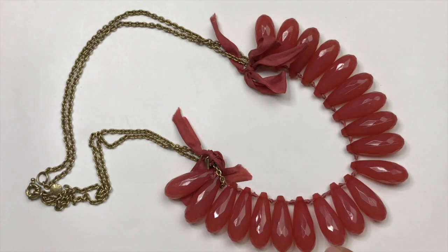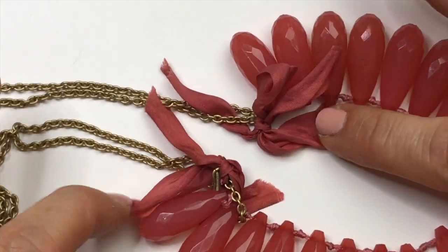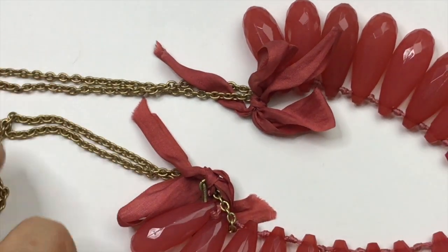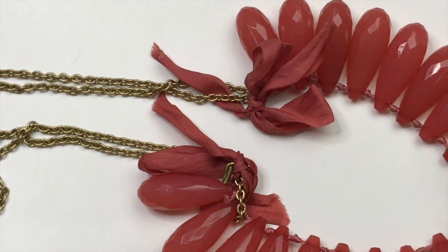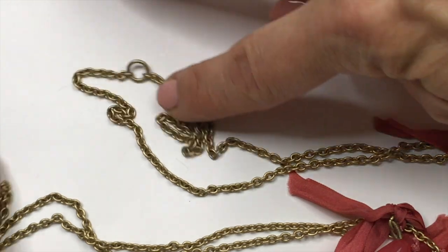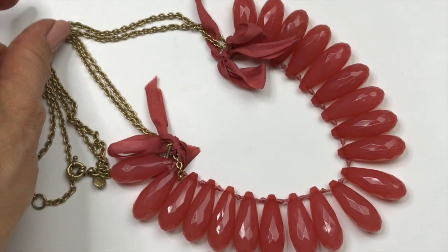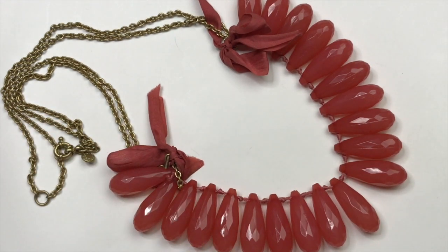Here's another J.Crew necklace. This one has peach colored long teardrop shaped beads. They're faceted and it looks like there are knots between each bead. The end of the necklace is finished with this ribbon tied on. It's kind of dirty. I would personally remove the ribbon and I might do that and maybe try to sell it that way or maybe put it in the craft lot. I'm not sure. Depends on what it looks like when I remove the ribbon. The chain is in great shape and it's pretty — it's an oval rollo type of chain, double strand on each side. And there is the J.Crew tag right there. I might try to sell it or it might end up in my craft lot.